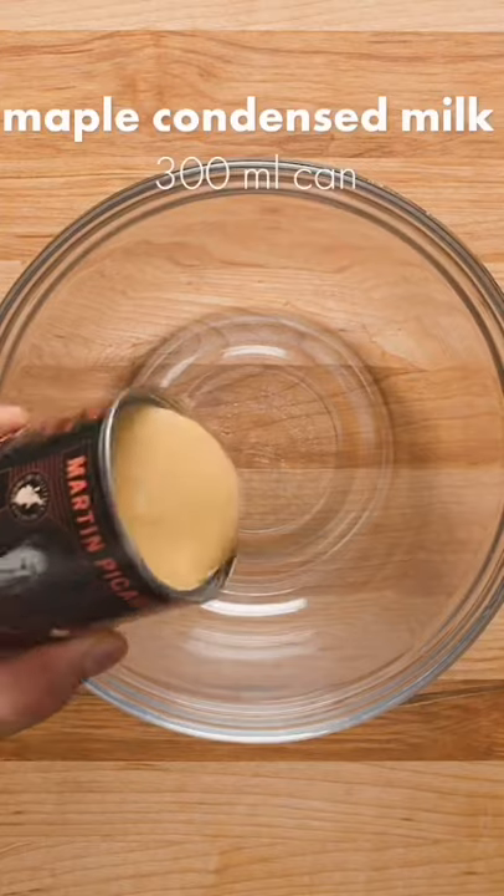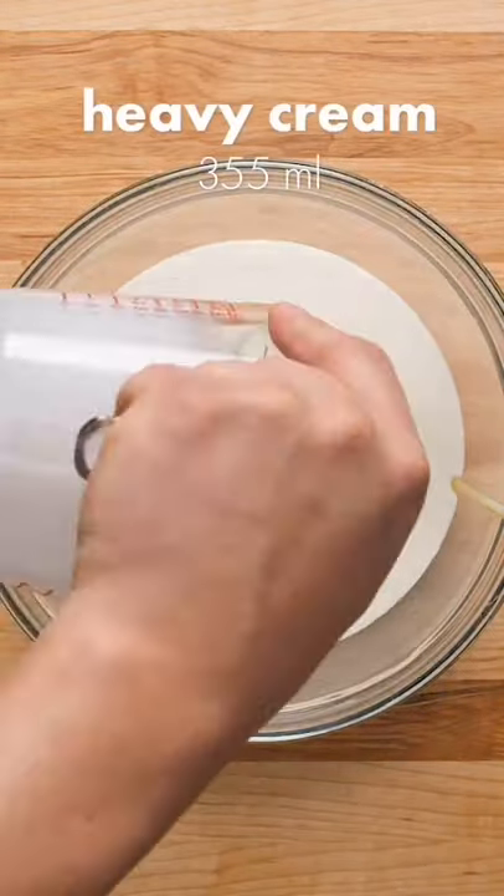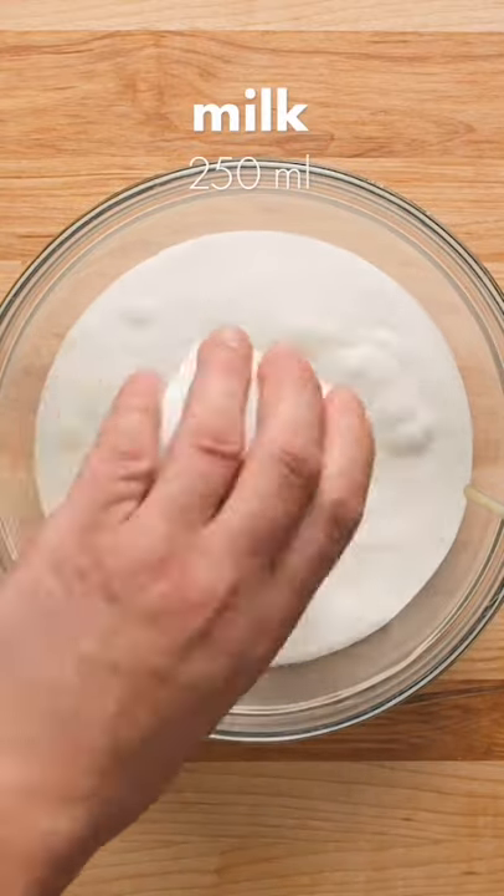Meanwhile, pour one can of Maltain Picard's Maple Condensed Milk into a large bowl. Regular condensed milk will work fine too. Next, pour in 355 ml of whipping cream followed by 250 ml of milk.